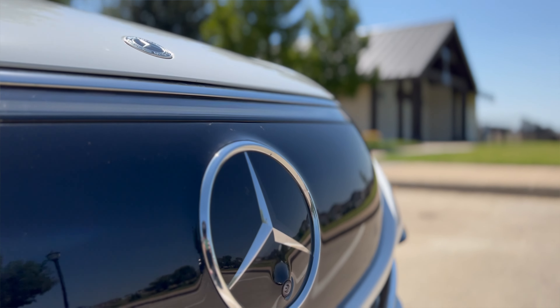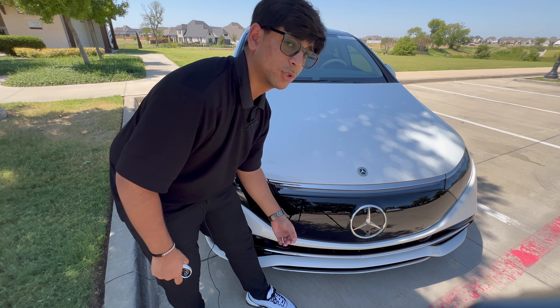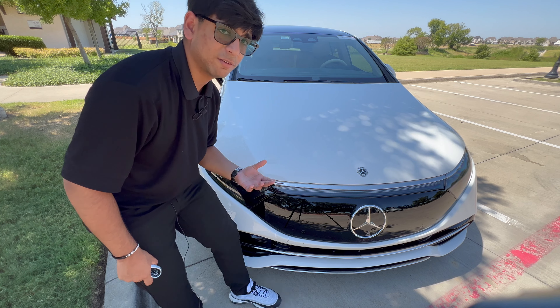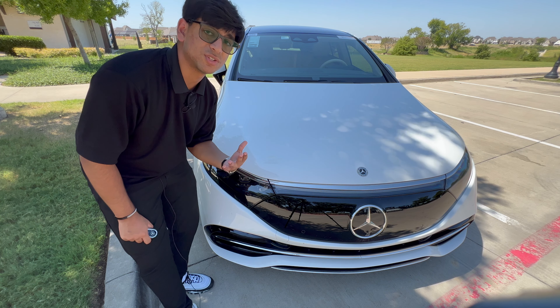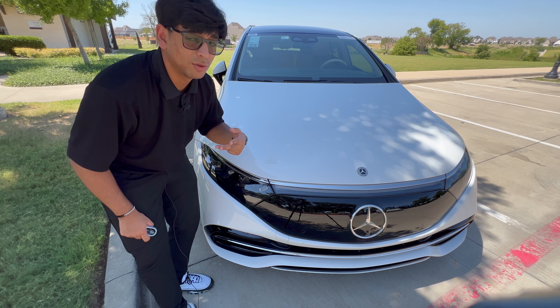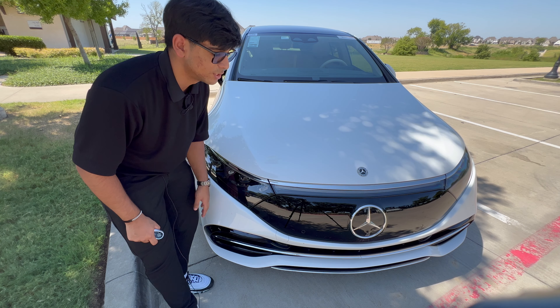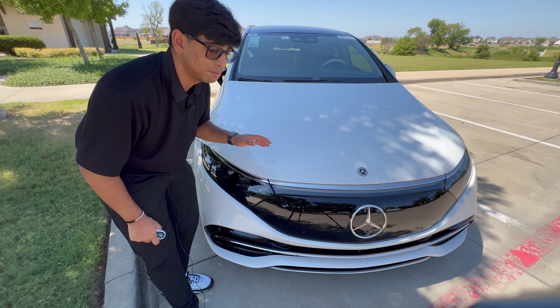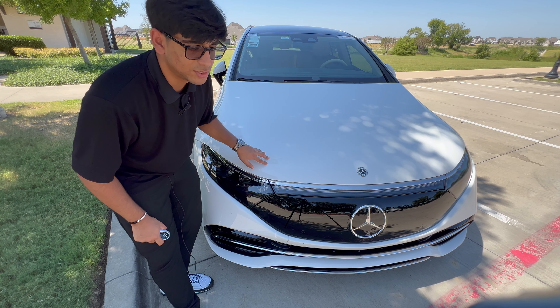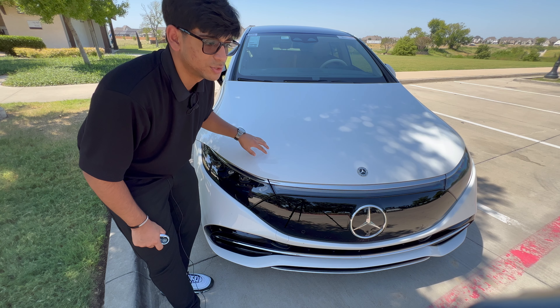The center star has the radar for the radar cruise control, which this vehicle has, as well as the front camera. I believe these come standard in this vehicle, because you don't have to purchase the driver's assistance package to get radar cruise control, lane keep assist, and all those additional features — which you do have to purchase in other Mercedes-Benz vehicles. Keep in mind that this is the base level. You have the executive trim and then the limited trim, which pretty much gives you all the additional options.